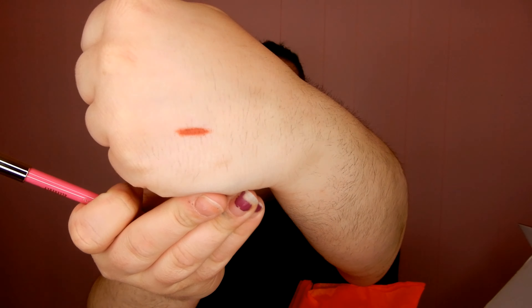Next we have a Velour Lip Liner. I've not tried his lip liners — I was going to order some but I just don't use lip liner very often. This is in the shade Allegedly. It has the crazy packaging, and I'm just going to swatch this because I'm curious what the shade is. It's kind of like a burnt, kind of red color. I don't know exactly how many liquid lipsticks I have that this will work for, but I'm sure I can find something.